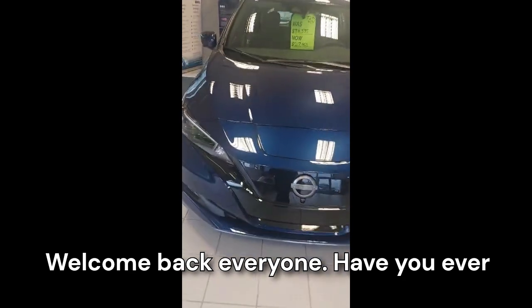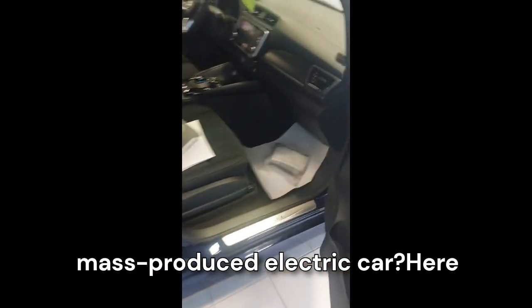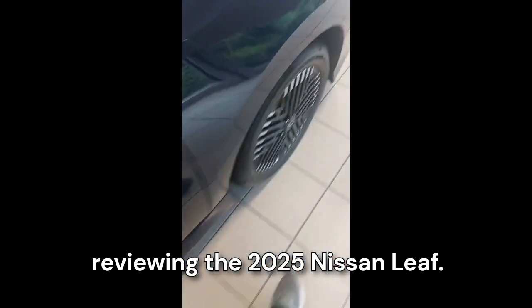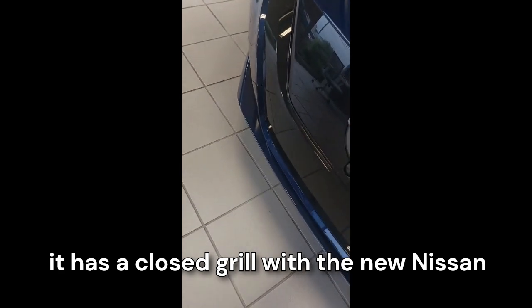Welcome back everyone. Have you ever wondered how it looks inside the interior of the first ever mass-produced electric car? Here it is. Today we are going to be reviewing the 2025 Nissan LEAF, so let's get right into it. As you can see up front, since it's an EV, it has a closed grille with the new Nissan logo.